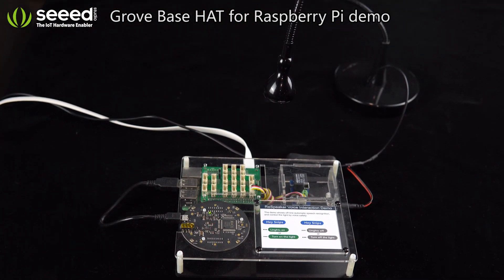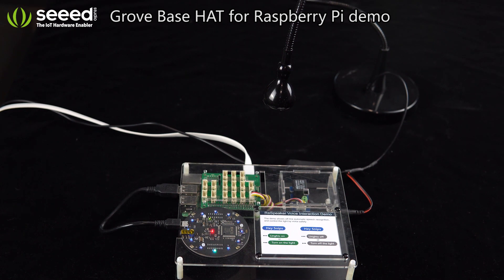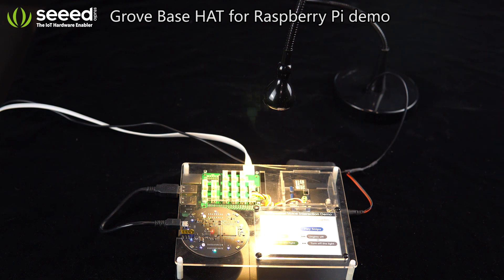Hey Snips, lights on. Hey Snips, lights off.